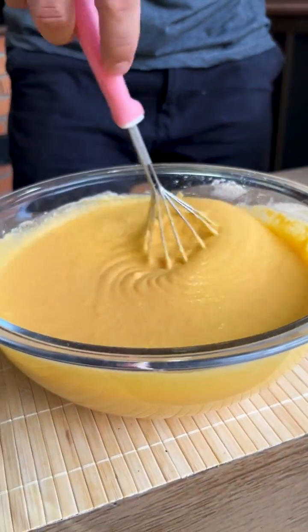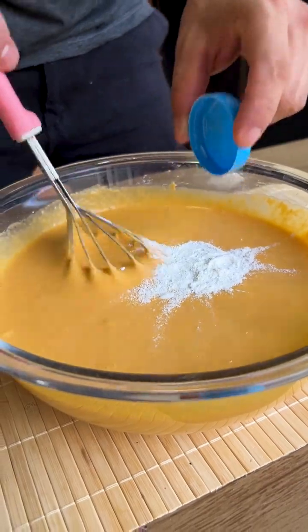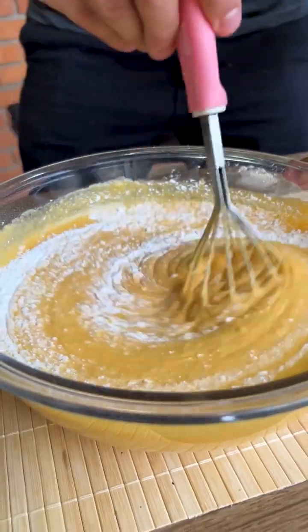We've already mixed the wheat flour very well and now I'm going to put a tablespoon of baking powder and mix it briefly, just until the yeast dissolves in the dough.